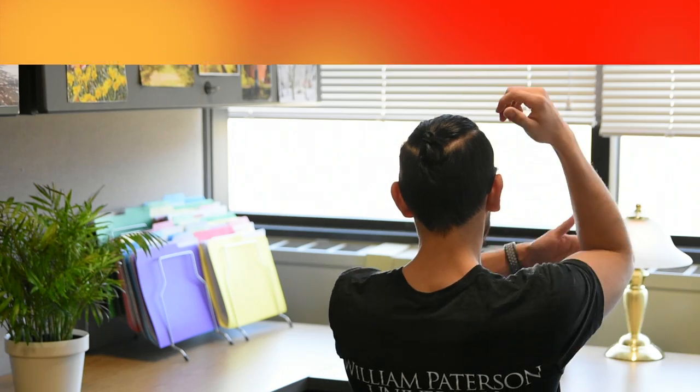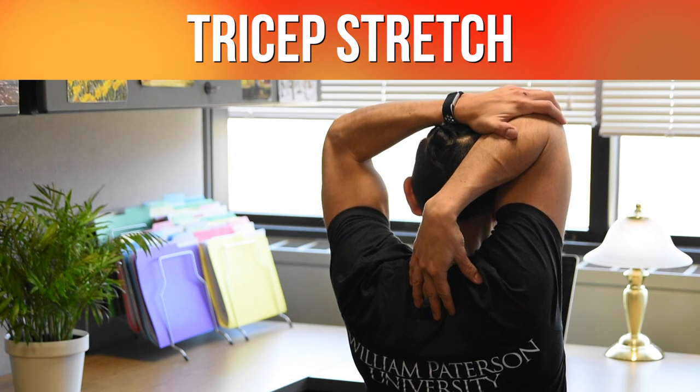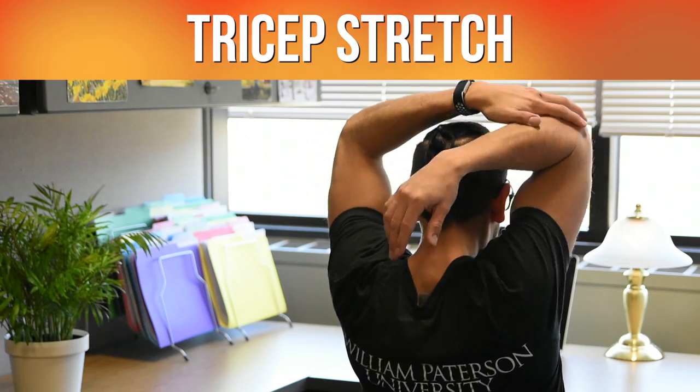The next exercise will be a tricep stretch. You're going to raise your hand over your head, reach towards the back, grab your elbow, and pull. And then you will switch.